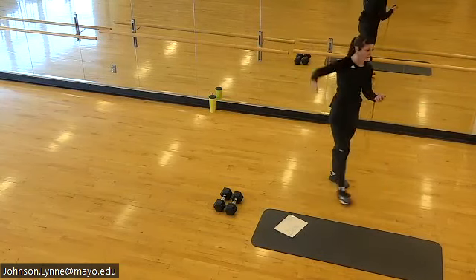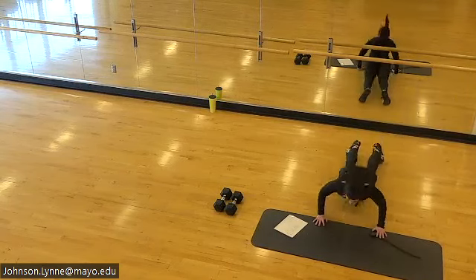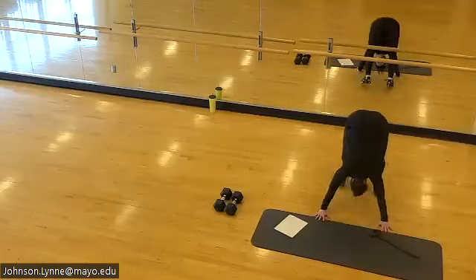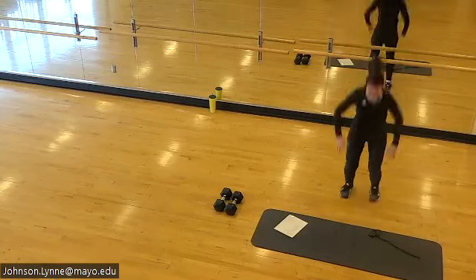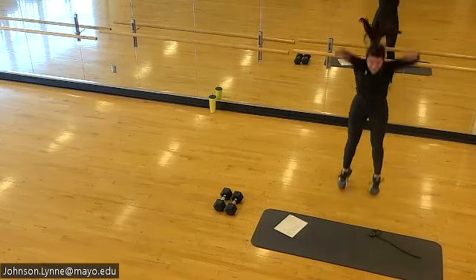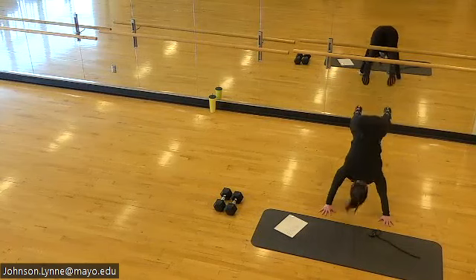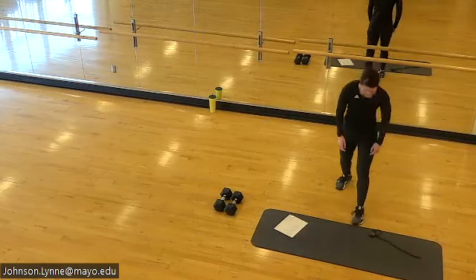One more round of burpees — let's go. Last burpees right here, you're over halfway. Hydrate, nice work.